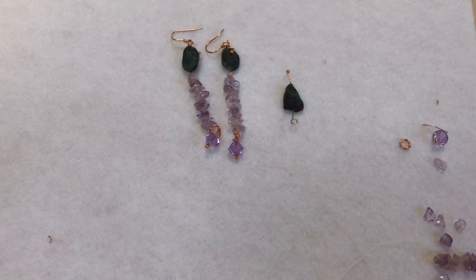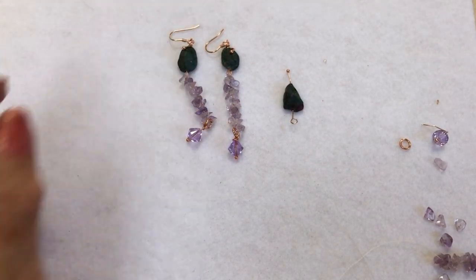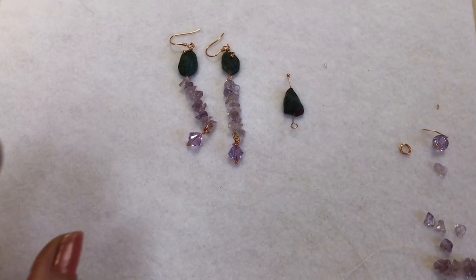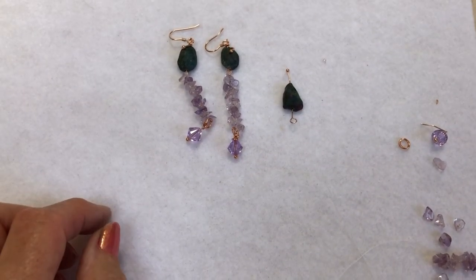Good morning everybody, I'm Sheila. I'm going to show you this morning how to assemble the earrings. In this kit there are some lovely amethyst chips which are a fairly generous size. They really are easy to work with, and I've also got the new strand of Fusite — it has a lovely sort of pink in it, which is why it picks up the amethyst so well.